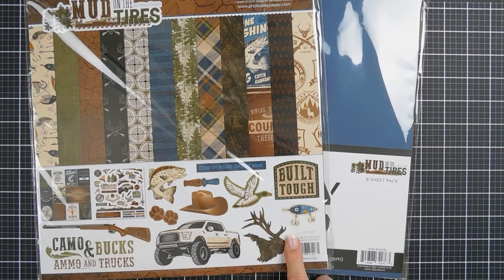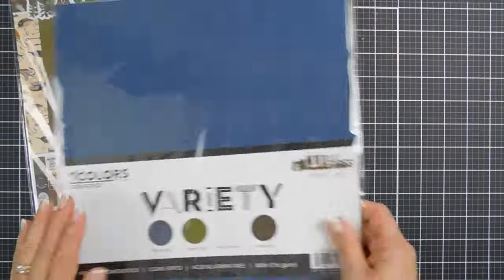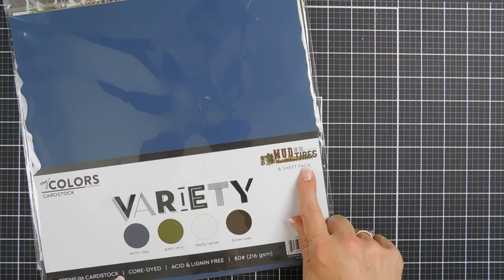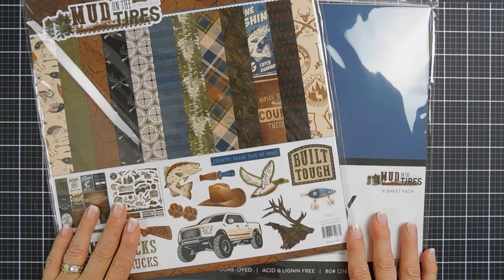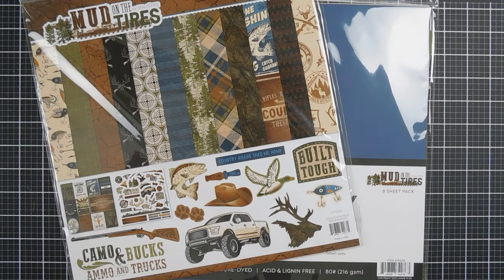To pair with our Mud on the Tires collection, we're going to be using the PhotoPlay Papers My Color Cardstock. This is a variety pack called Mud on the Tires, so it coordinates perfectly. We're going to go ahead and pick out some patterned papers and trim down some cardstock, and we'll begin with card number one.